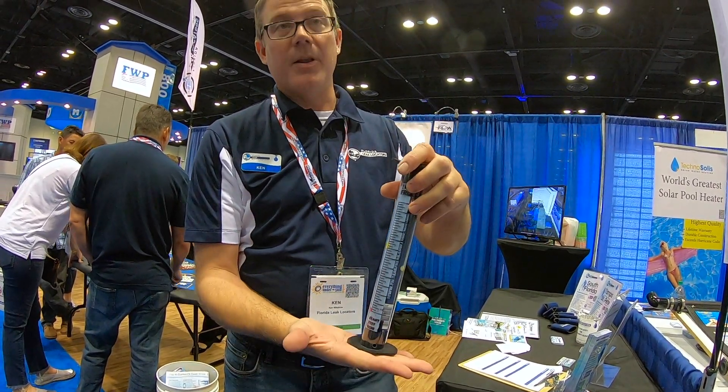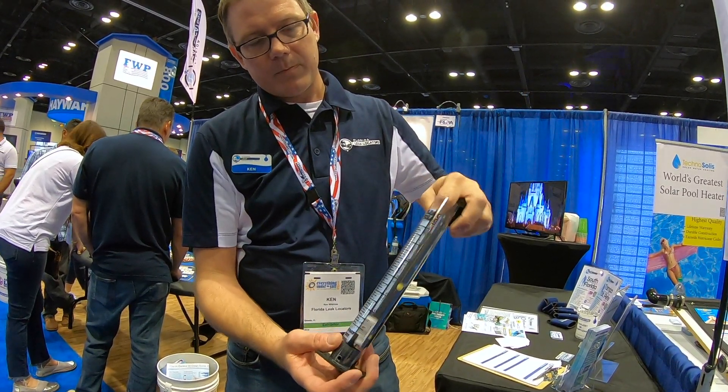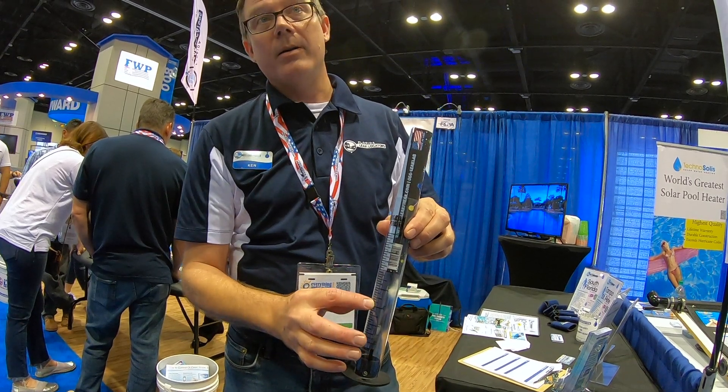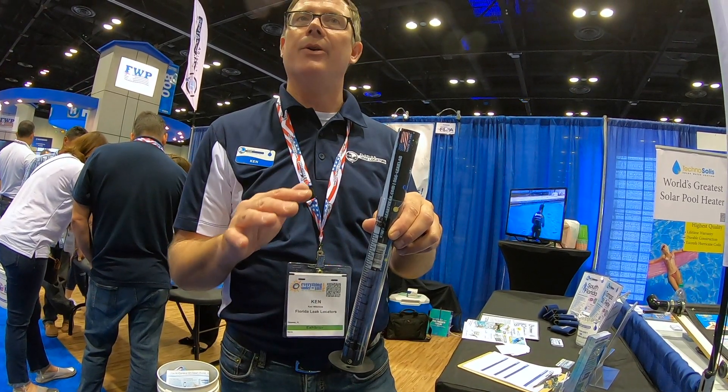So we put this on the inside of the first step, inside the skimmer. Water's going to fill to the level of the pool. Inside there's a little tablet — that tablet's going to change the color of the water to make it a lot easier to test.